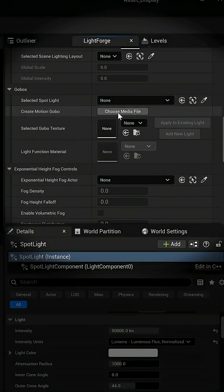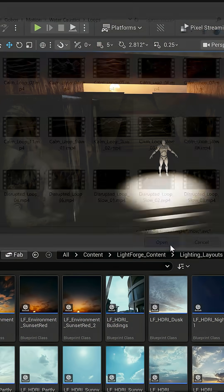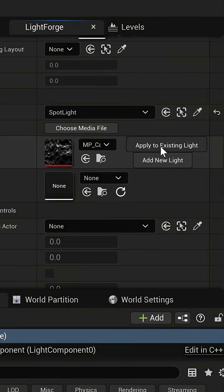Now, let's really make this scene pop with one of our 30-plus included gobos, easily added through the Lightforge interface. I'm going to go with these looping water caustics for a Blade Runner look.